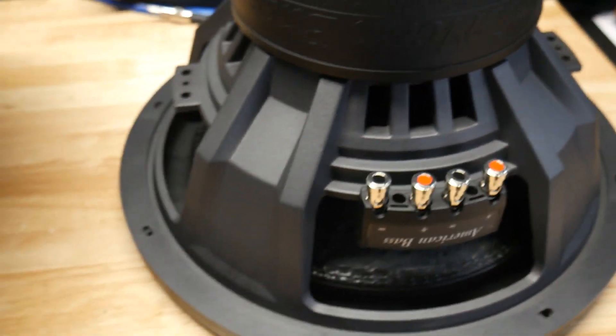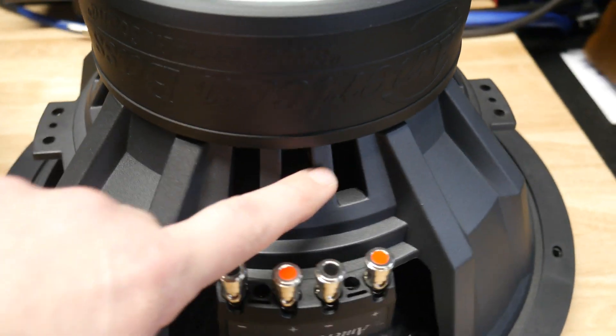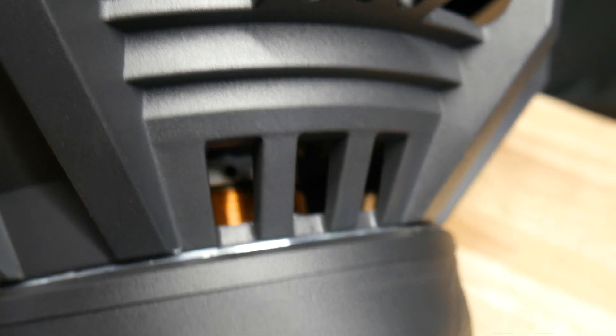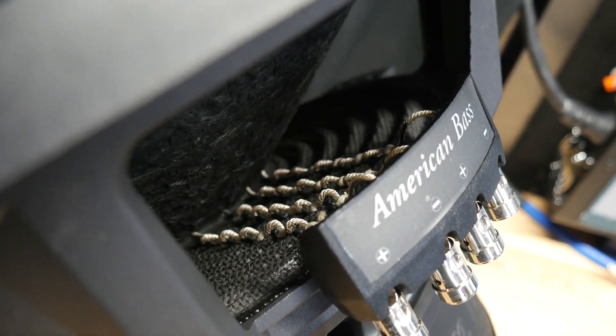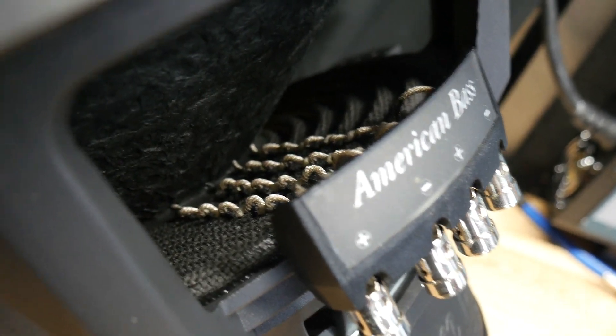Really nice looking basket — I love this basket design. Lots of voice coil venting, as you can see there, and a nice copper coil. Heavy pulp paper cone. It has round tinsel leads — they're not flat but they are pretty decent sized round leads.